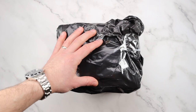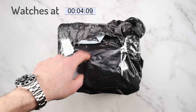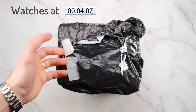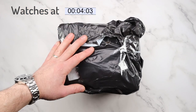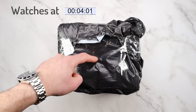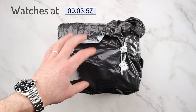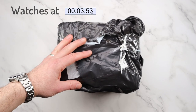Hi guys, welcome back to the channel and welcome back to another video. Today we have a double unboxing from a brand from AliExpress called Soges — however you like to call it. I'm not sure if you're familiar with that brand.